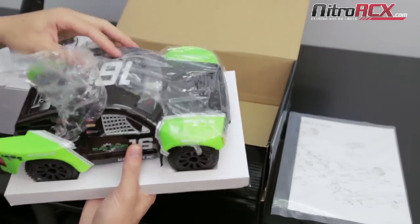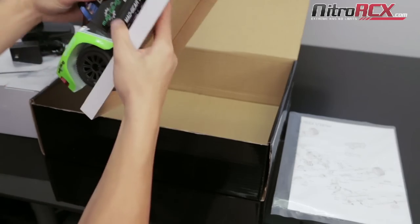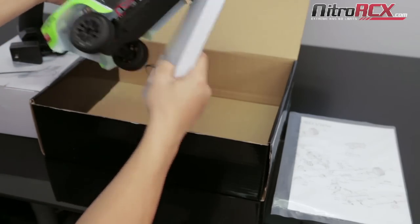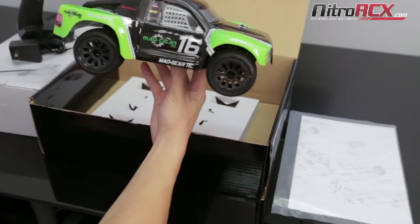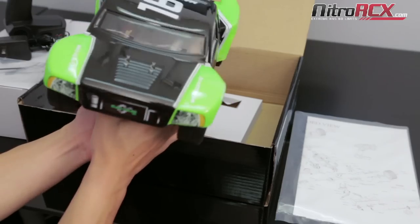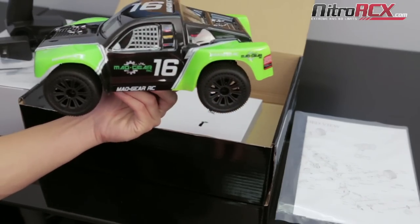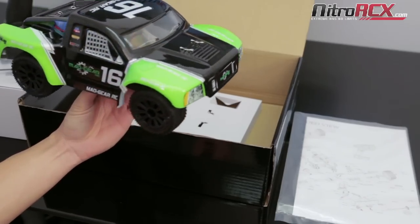The truck has a nice protective film covering on the body shell to keep it from getting scratched during shipment. And there's your Madgear 1/16 short course truck — beautiful little truck. It comes in different colors. This is the green one. It also comes in red, orange, and blue.